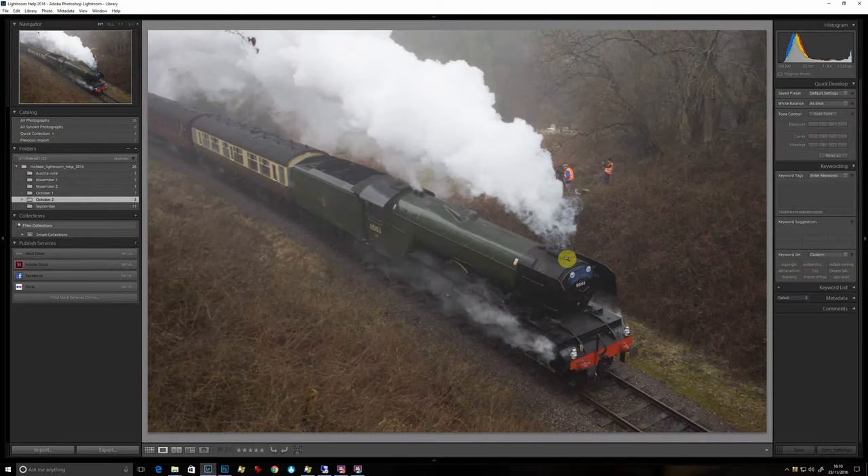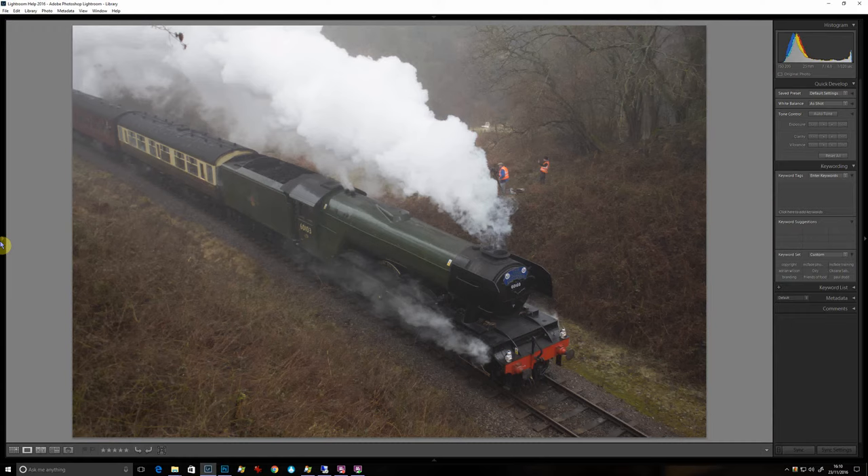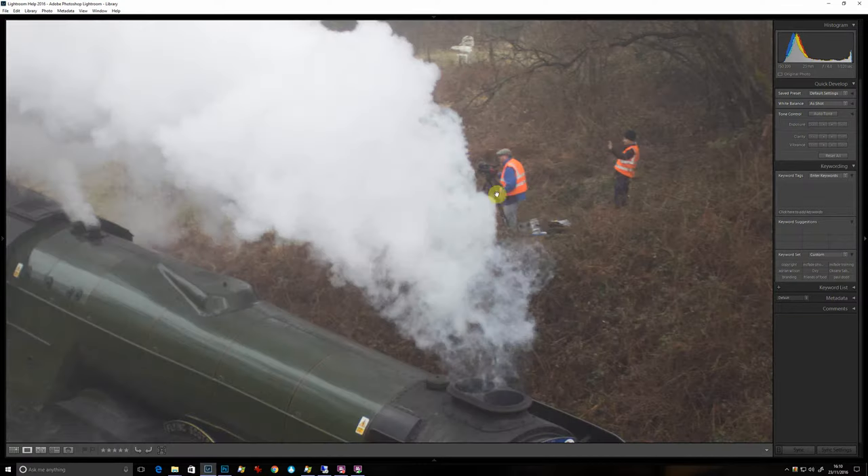Probably the most famous steam train ever, and I think it's a classic case of where you stand for these things makes it more dramatic. We're not bad here — you've got a nice shot of the train — but I think the guys over here have probably got a better view of it just because of the position they're in.